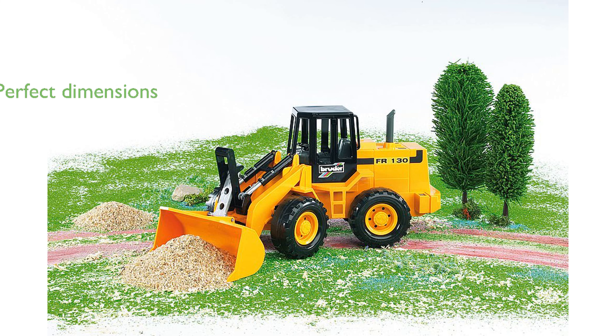Measuring 15.75 inches in length, 6 inches in width, and 7.15 inches in height, this model-sized toy is perfect for imaginative play.